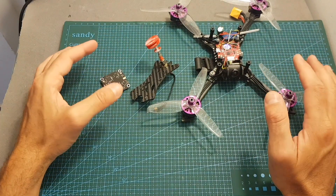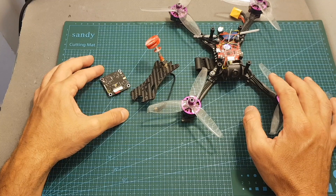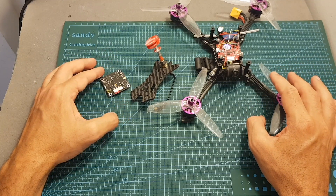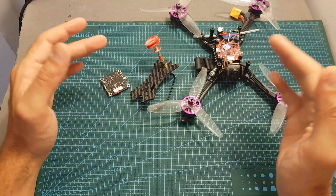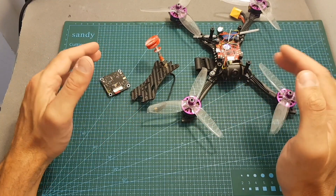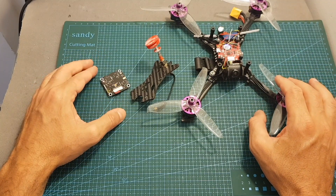I'm now going to mount the SpeedyBee VTX DVR on my AGRC Batman 220 and head outdoors to test it. I hope you enjoy the rest of the video. As always, if you have any questions feel free to ask in the comments below. Don't forget to leave a thumbs up if you like this video, and consider subscribing and hitting the notification bell. See you in my next video!